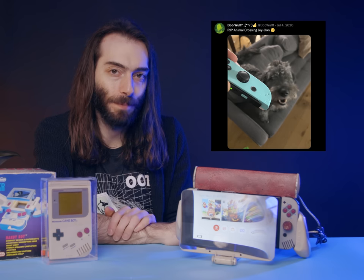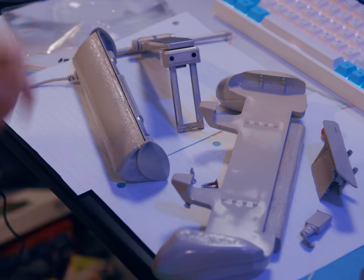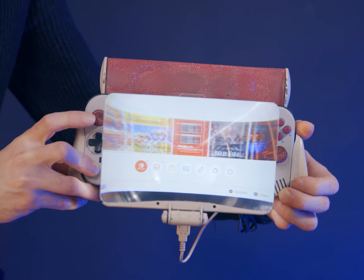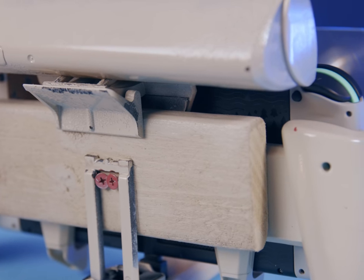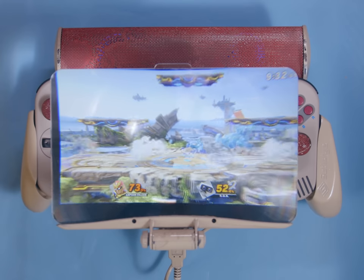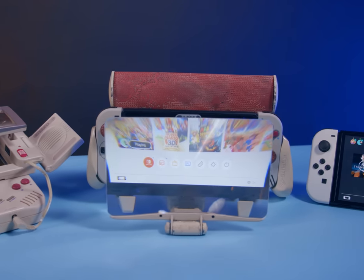I used Animal Crossing Joy-Cons for the shell swap. My roommate's dog chewed up my Animal Crossing Joy-Con shells, so I've already grieved. Also, the special edition Animal Crossing Switch isn't even rare anymore. I kind of really like these Joy-Cons — I might end up using these in my normal, everyday Switch. I was actually a bit worried about how this was all gonna come together while I was painting it, but I'm extremely happy with the end result. It's even more ridiculous than I ever could have imagined. I'm actually a little bit surprised about how practical it is. The magnifier actually does a pretty good job of magnifying the screen, and it's comfortable to hold — it's not off balance or anything. It's actually fun to use. Not that I'll ever use this thing again — I think I'll stick to the regular old vanilla Switch.